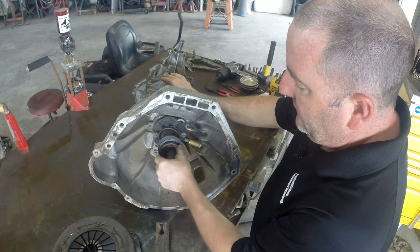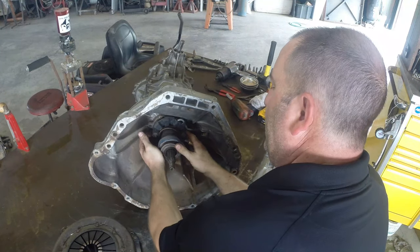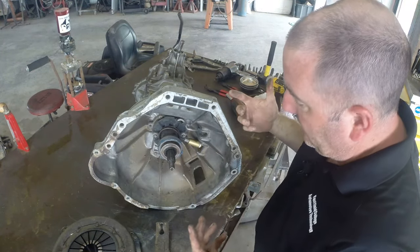Your slave cylinder is in here, your release bearing is attached to it, and it moves in and out like this. It's pretty simple.